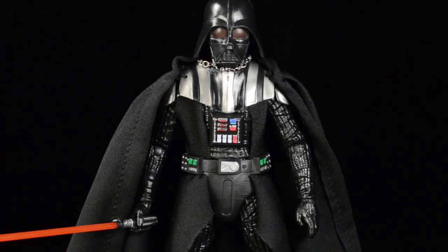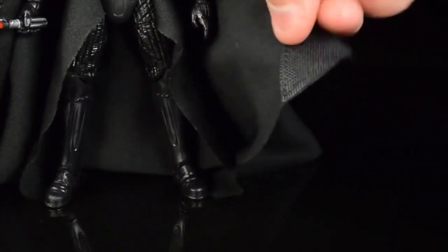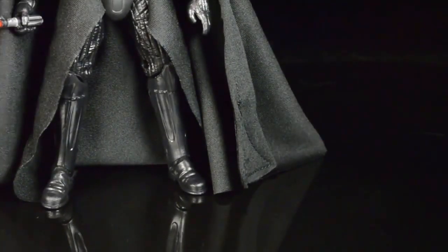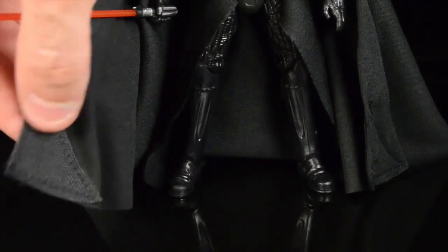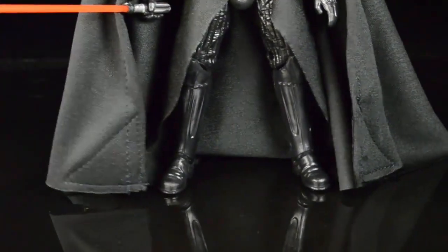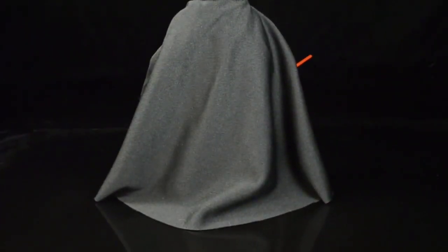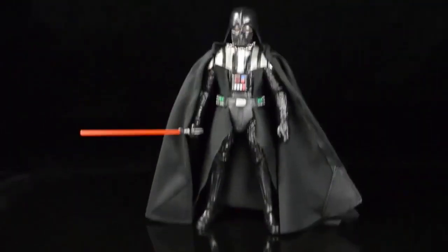I literally just opened this figure, so it's going to have to sit on my shelf while I formulate a firm opinion. The corners of his cape have some kind of weighted business going on - I bet it's there to make the cape drape more naturally. It is a very long cape that hangs down and wraps around his body. I like it, but given how detailed the rest of his sculpt is, I'm a little iffy.